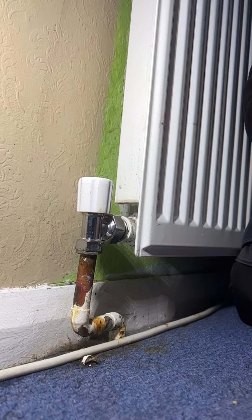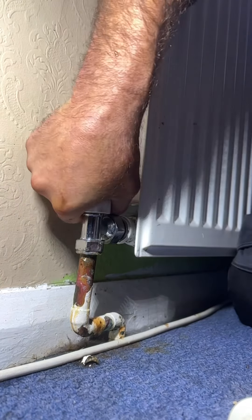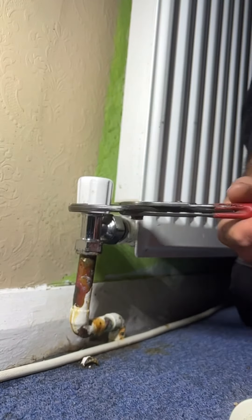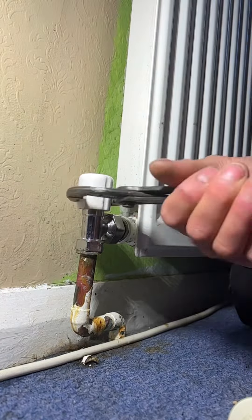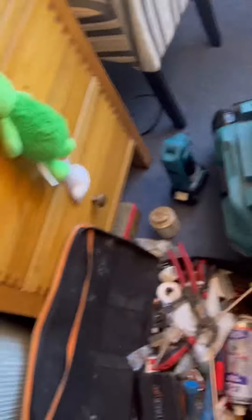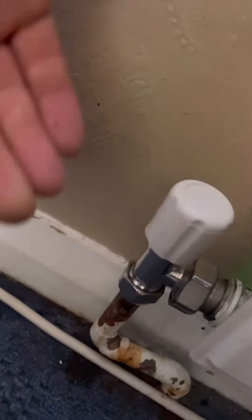You can see it hasn't been decorated for a long time, so it's nothing major - and the water wasn't too bad to be fair. Open it back up again - just a bit stiff - then open up the other side. Then I can get back up into the loft, take out the bungs, and double check it. That should be it - job done really. All nice and dry, not leaking - job done.